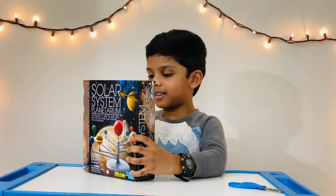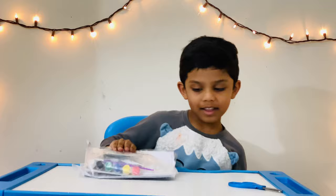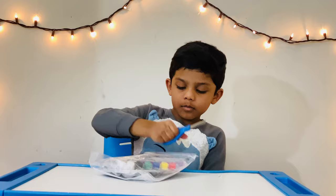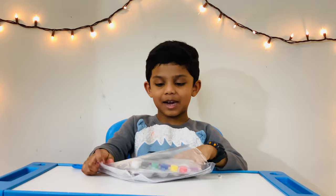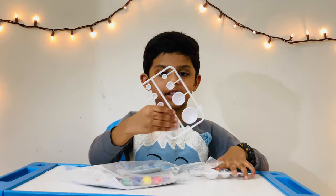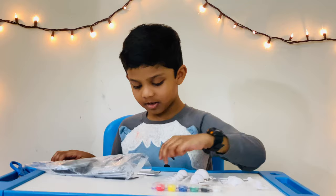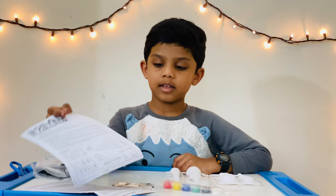There's a bag inside. Wow, I'm going to cut the bag and let's see. There, now it's open. I'm so excited to fix this up and play. Oh, here we have the planets. We have some paint. Oh, there's some glow paint. Here are the instructions.